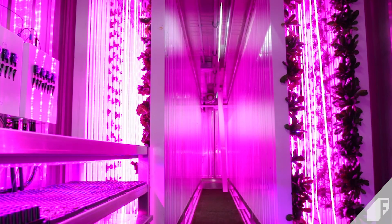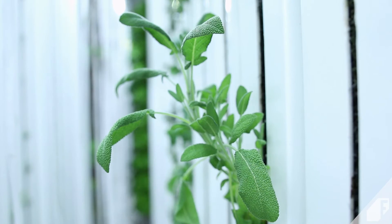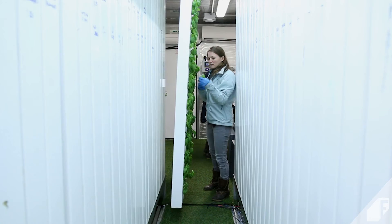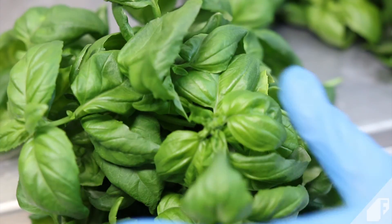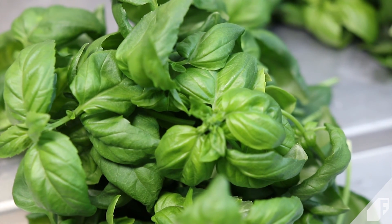That's because many of the components inside the farm, like the lights, the nutrients, and the towers, are optimized for leafy green growth. If you're running the farm as a business, it makes more sense to be growing higher turnover, faster growing crops. We hope this gives you an inside look at what can grow inside the LGM.